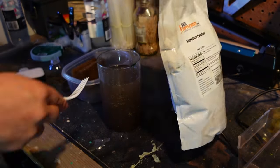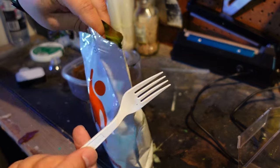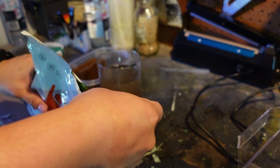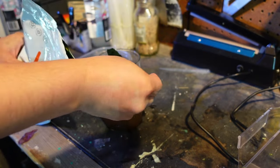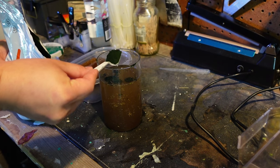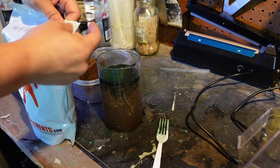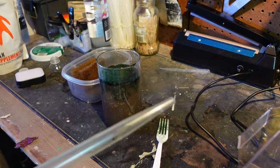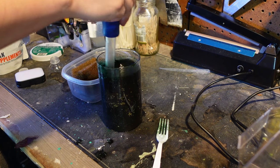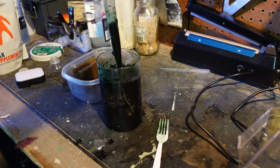Let me show you how much to use. For a jar of this size, I open it up — and I'm even using a fork, not a spoon or any kind of measuring device because you don't have to get it perfect. You want about a heaping fork full or a spoon full would work. I kind of put that in there, and then I take my turkey baster and stir it up for a little bit. I suck some up, clean off the sides, and it's going to be really rich and dark green.